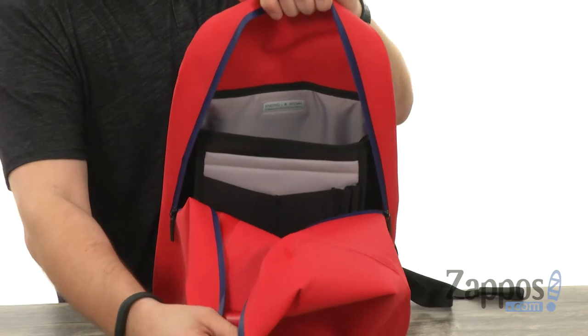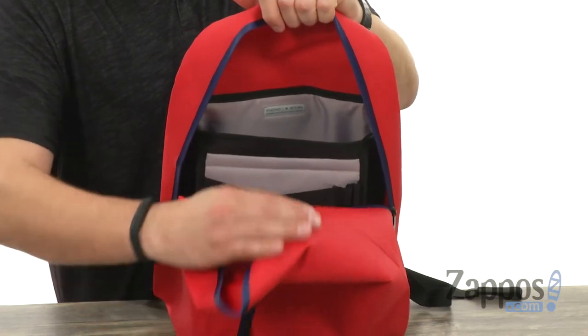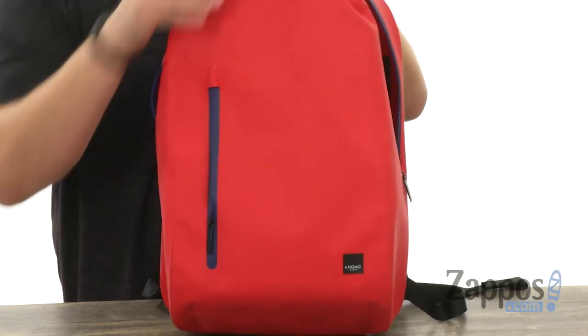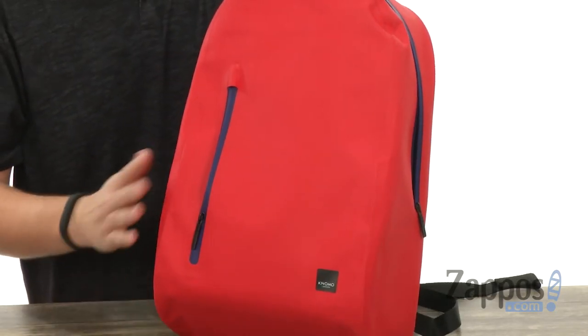Got lots of space in there with great organization against the back of the bag. Check it out — you got this nice little padded sleeve back here that will accommodate up to a 14-inch laptop, so you can carry around your electronics securely. So don't miss out on this awesome backpack, it's from Nomo London.